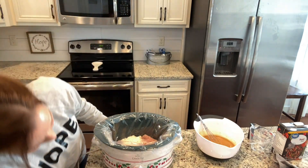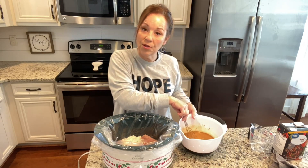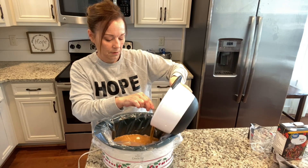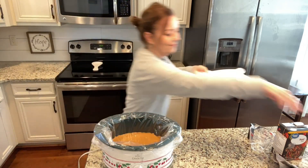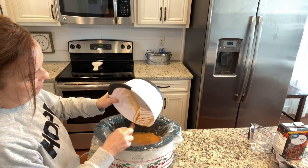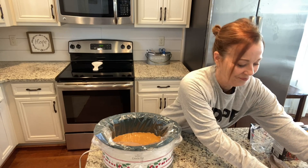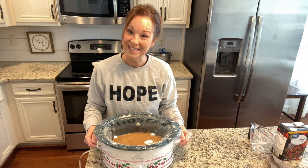I'll pull my crock pot back. I put my crock pot on high and I'm just going to cook these for three to four hours. You can cook them slower — you can put the crock pot on low and cook it for like six to seven hours. So you just pour this right over the top — get all that yummy goodness — and then you just put your top on. And that's it! I will be back after these are done, so I'll see you in a bit.